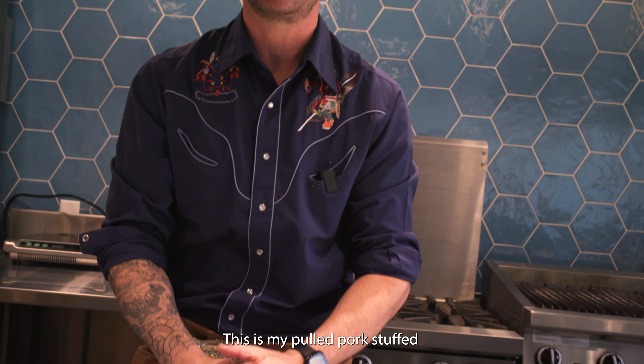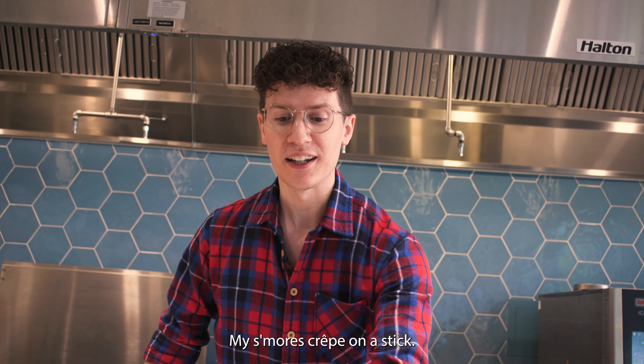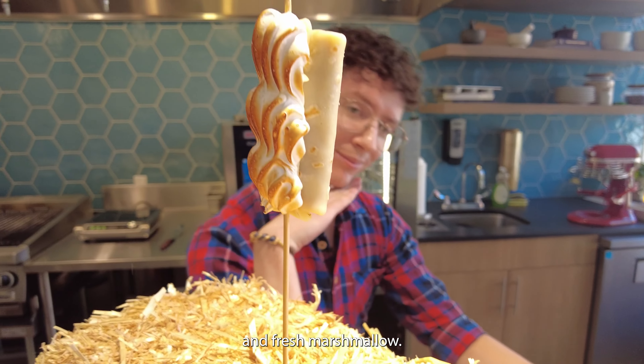This is my pulled pork stuffed cornmeal pancakes with a bacon, bourbon, and maple jam. My s'mores crepe on a stick — we got cookie butter, chocolate mascarpone mousse, and fresh marshmallow.